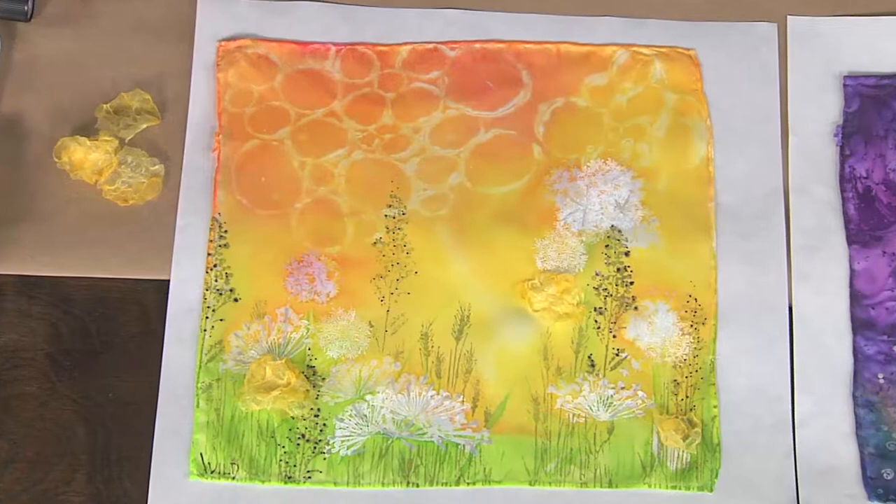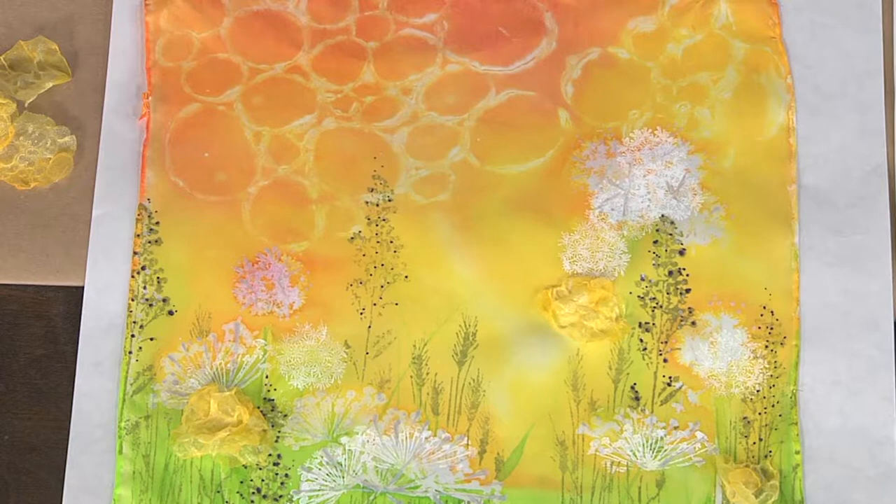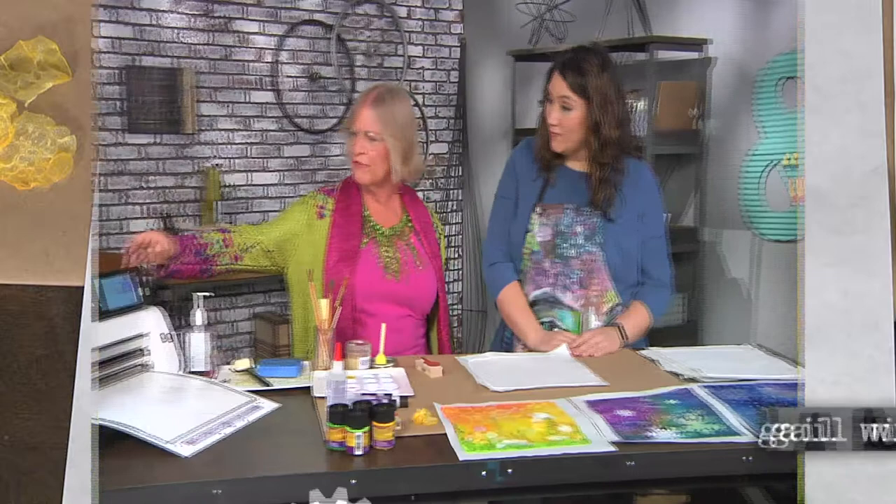I'm here with quilt artist Gail Wilde, and Gail, you brought this really cool collage, stamping, stenciling — I don't even know what to call it. It's a piece of art. This is silk painting on a silk handkerchief, a white silk handkerchief, and it's embellished with silk satin and other flowers that are embellished and painted.